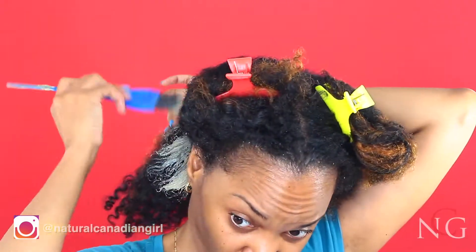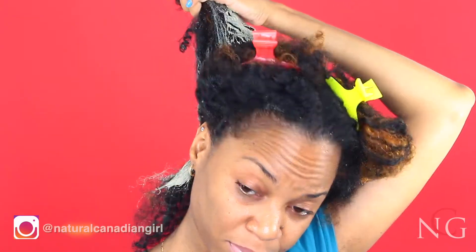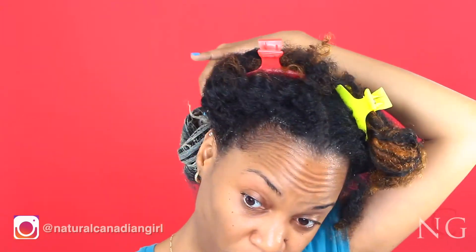You can use an applicator brush or you can use your hands — I started with the brush and ended up using my hands. I'm parting these sections into smaller sections to ensure that the clay is applied to my roots and to the ends as well. I'm applying a generous amount to each section, then twisting and putting it out of the way, and repeating this process for the other sections.